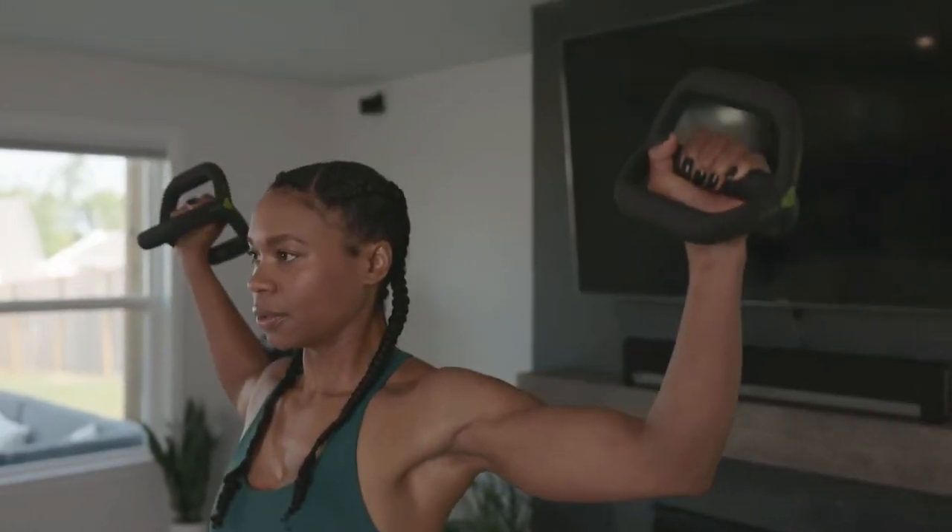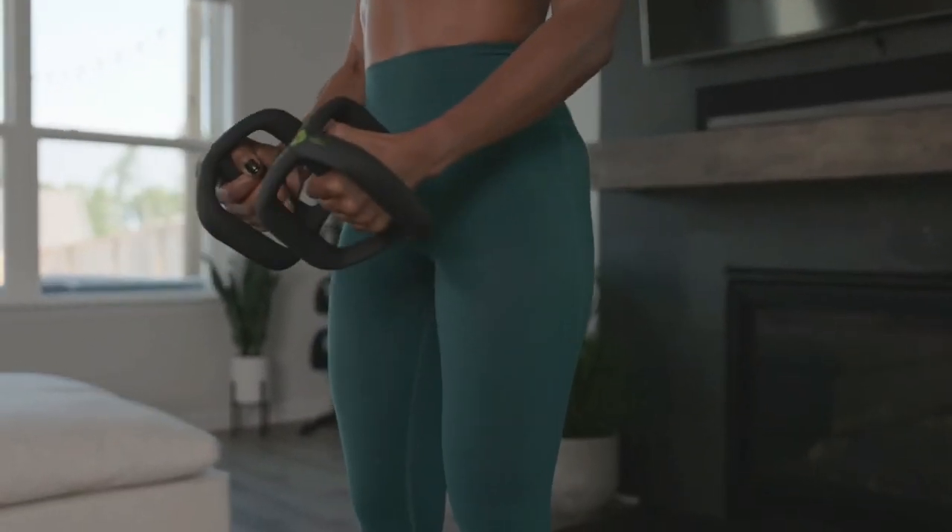The Wybell Arc is 2.5 kilos or 5.5 pounds and is a great training solution for anyone just starting out on their fitness journey or for anyone who just prefers to train with lighter weights. In a few months, we'll be adding the Wybell Arc Plus at 3.2 kilos or 7 pounds.